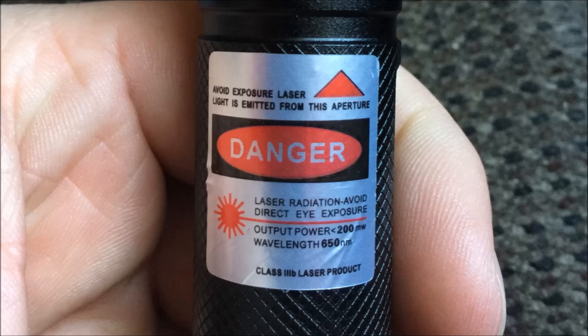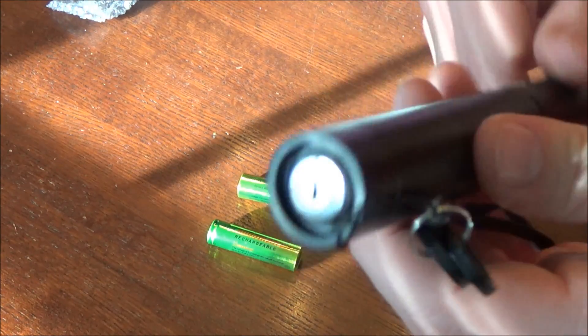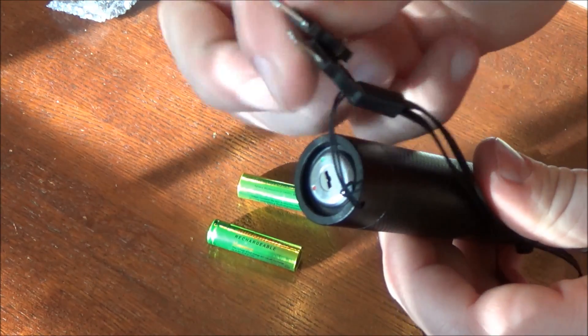The wavelength of this red laser pointer is 650 nm, and the power output is probably somewhere around 50 milliwatts. It's hard to tell the exact output on these cheap Chinese laser pointers. The label says less than 200 milliwatts, which is true — it's somewhere between 0 and 200, probably about 50. Interestingly, listings usually claim it's only 1 or 5 milliwatts, likely to get around customs issues.